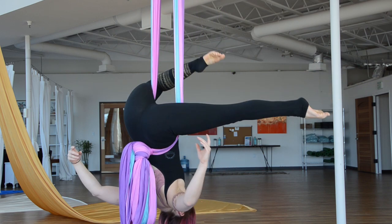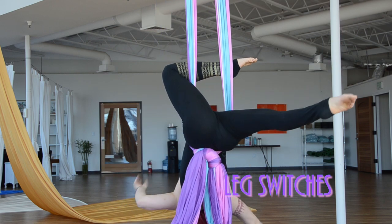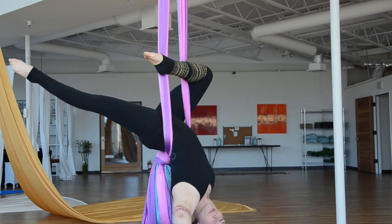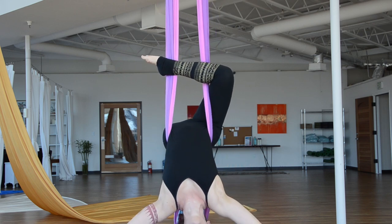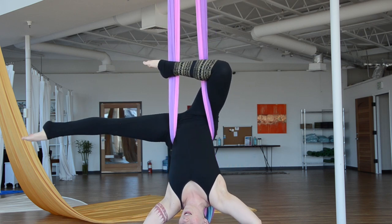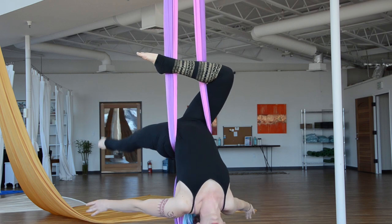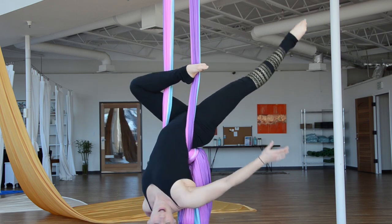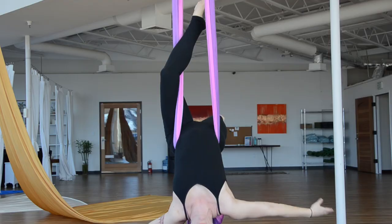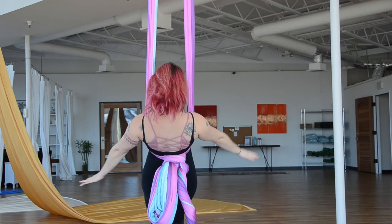Once you get here, you can go into some leg switches. We have what's called gazelle — the leg crosses in front of both, then I go to the side and back. Then I'll come up and switch, switch, and back. If I want to roll out, just roll out.